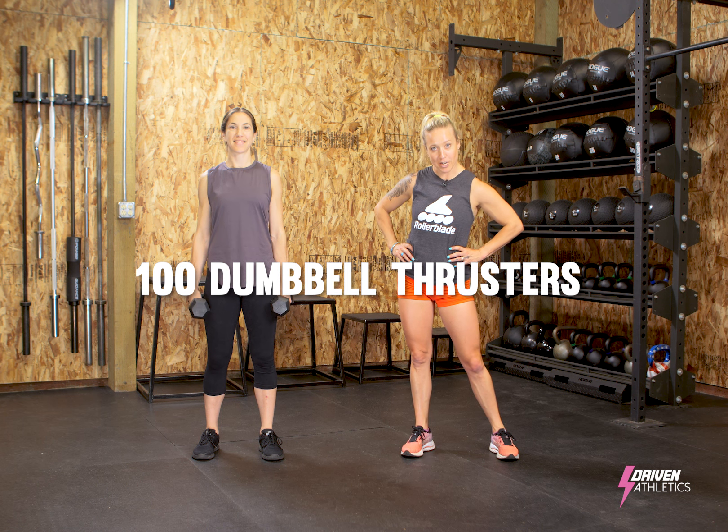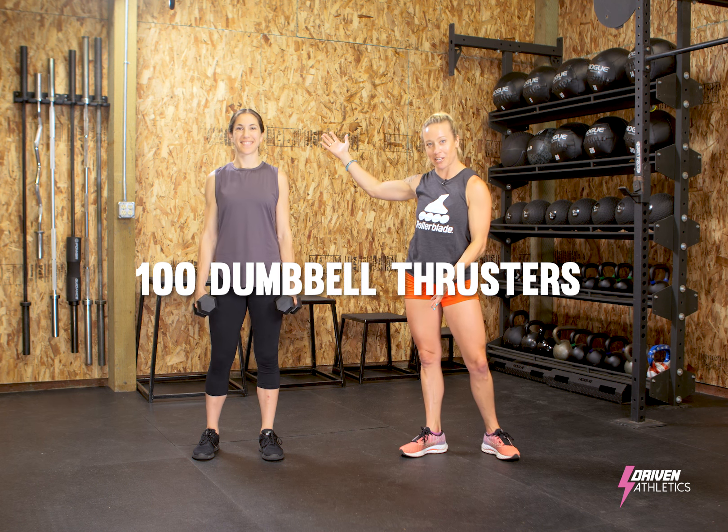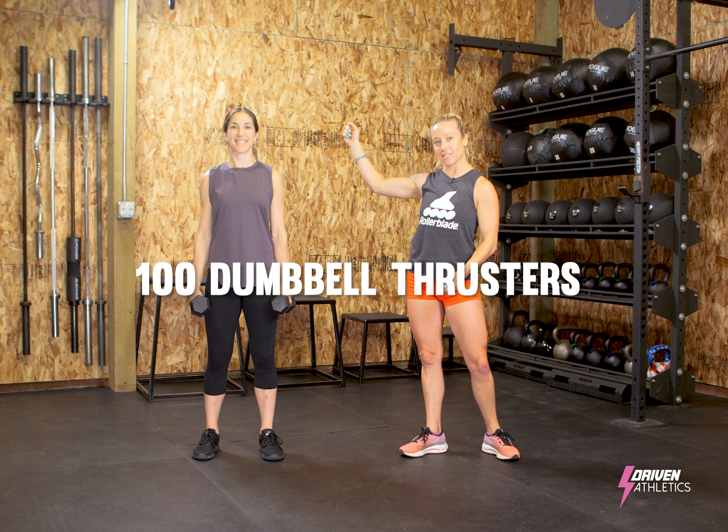Alright guys, today is my favorite workout and I have Melanie demonstrating it for you. It's 100 Dumbbell Thrusters.